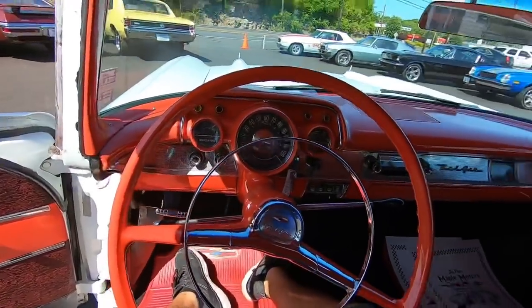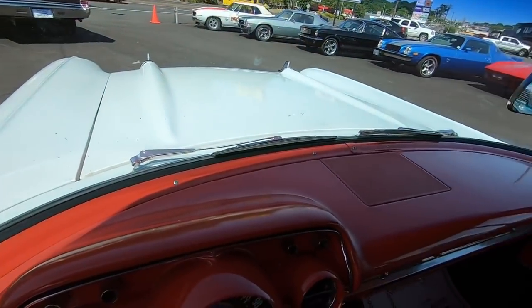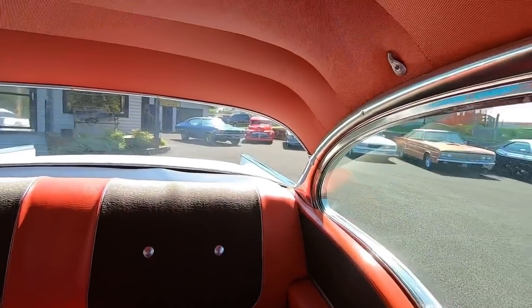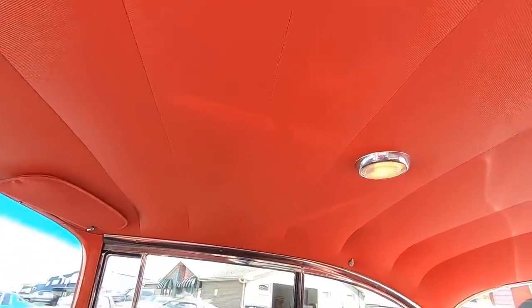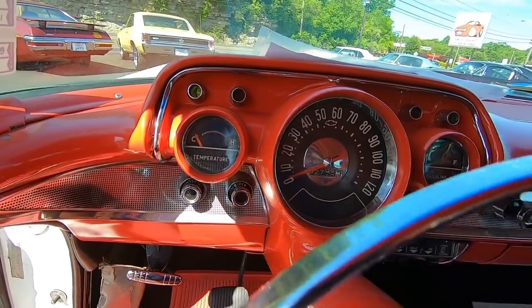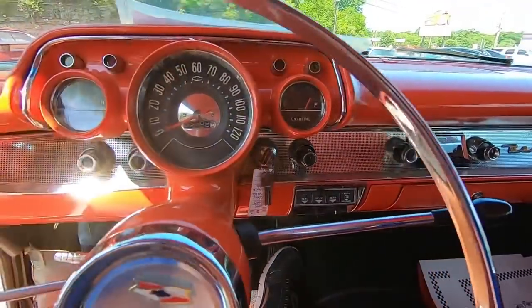Checking out the interior before we take off. Go ahead and place your bets — do you think the horn works? Pretty clean. Everything looks pretty good in this one. Headliner is nice and clean. Looks great. Go ahead and start her up. Starts up easy. Engine temperature is coming up on the left just a little bit — we'll keep watching that. Gas gauge says she's on full.